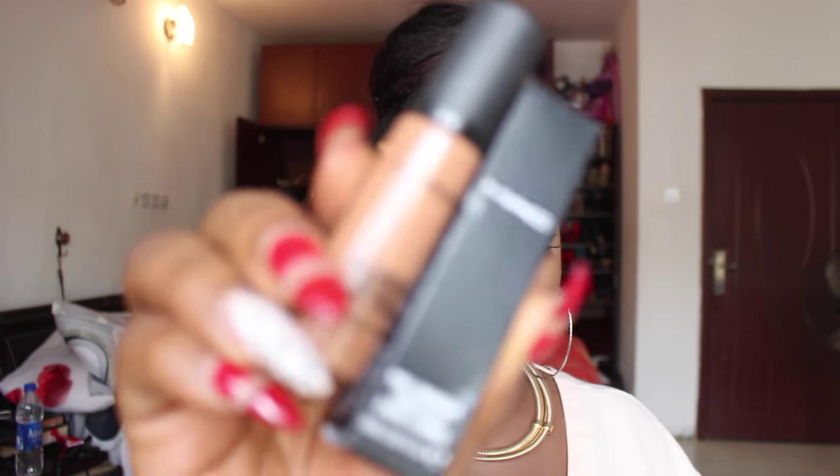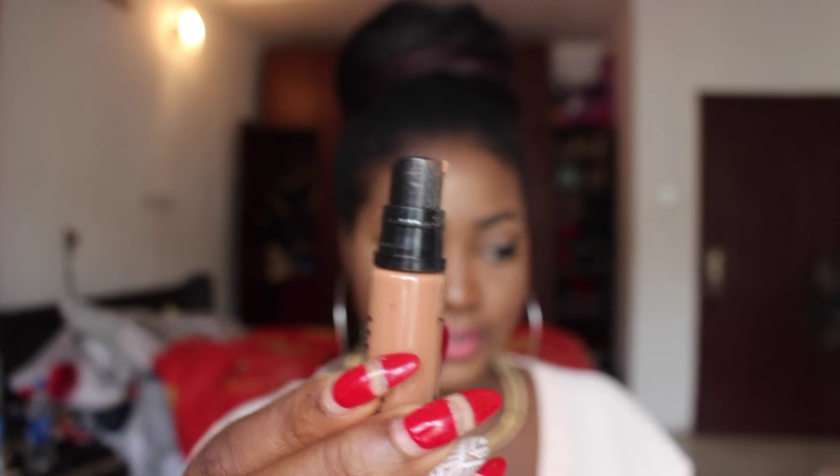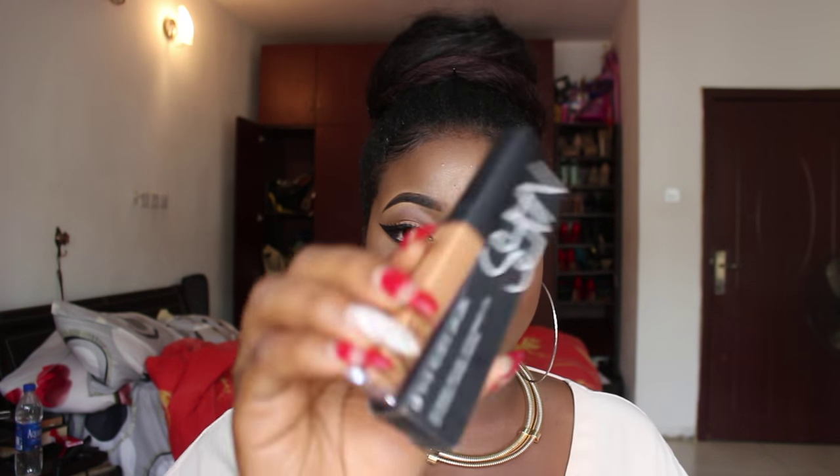Next I'm going to show you guys the concealers. The first one is the MAC Prolongwear Concealer in NW40. It comes in a pump like this — it's really nice, the whole of YouTube has been raving about it so I decided to get it. The only thing I don't like is the pump; I wish it came with an applicator because I have to use my hand to apply it under my eyes, and I hate using my hand for makeup.